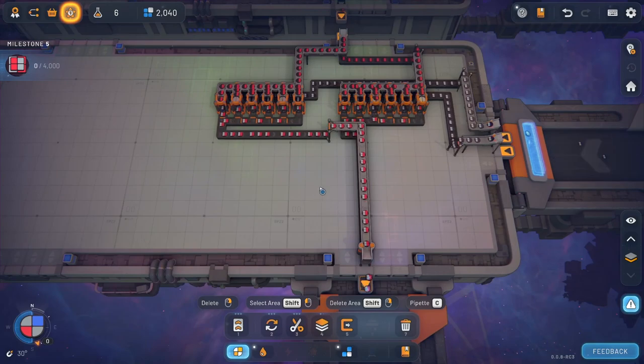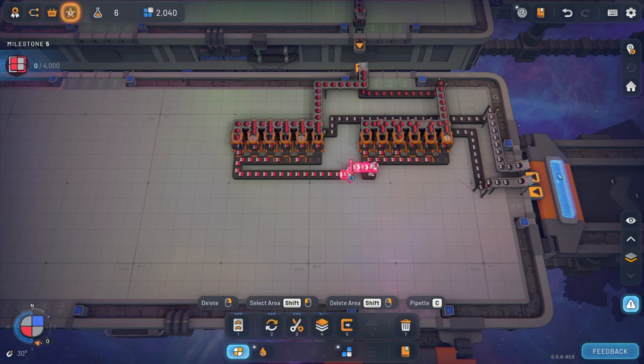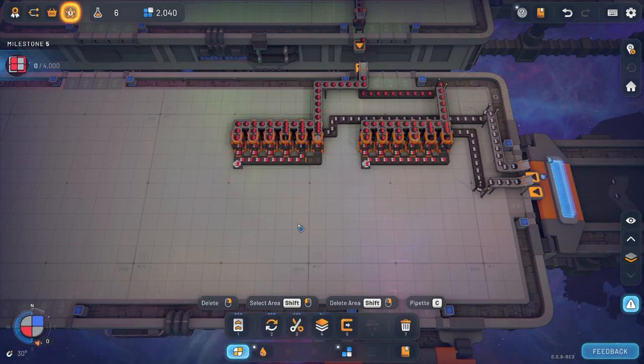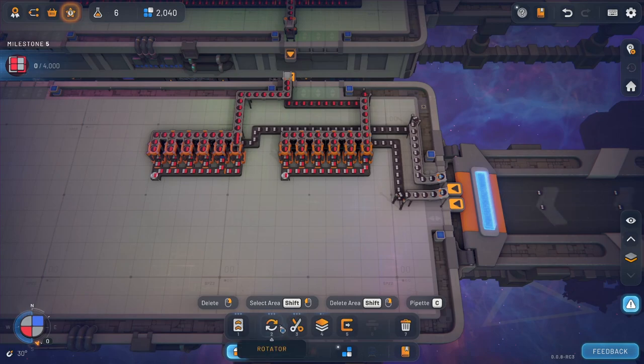So what we need to do now is we'll just remove these. Should have done that to begin with. And then we're going to take these and flip them, so that way the red is facing the opposite way. So let's do that now.